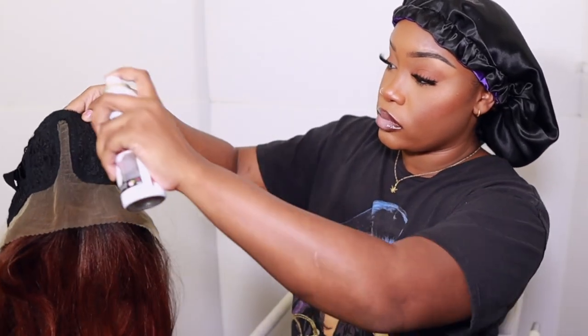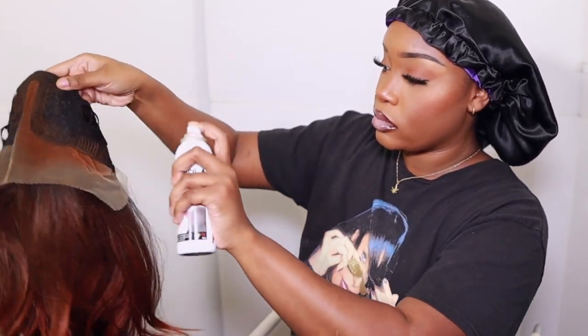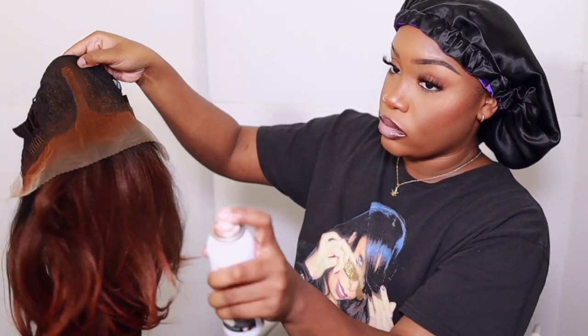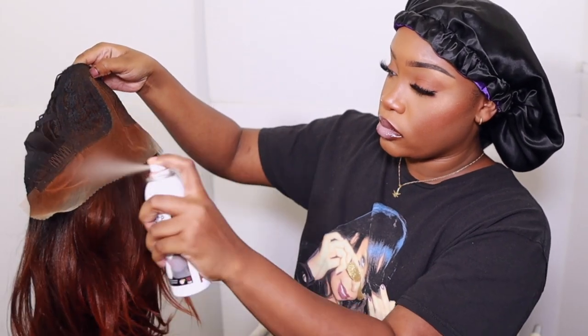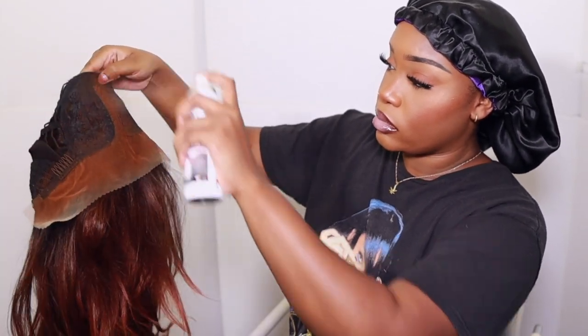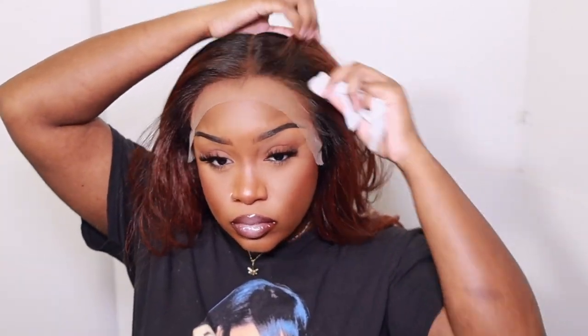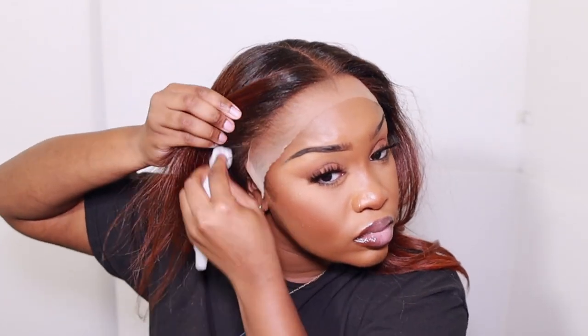Starting off with Red by Kisses lace tinting spray — I am in the shade medium dark brown. We're going to go ahead and cover up the lace because, like I said, it's transparent and we need it to mesh, we need it to blend. So I'm going to put a few coats of that on there and show y'all the end results, but do make sure you let it dry before installing. Some of the lace tinting spray did actually seep through on the roots of the wig, so the roots are supposed to be black but they look brown. We're just going to wipe it off and get what we can off with our makeup wipe.